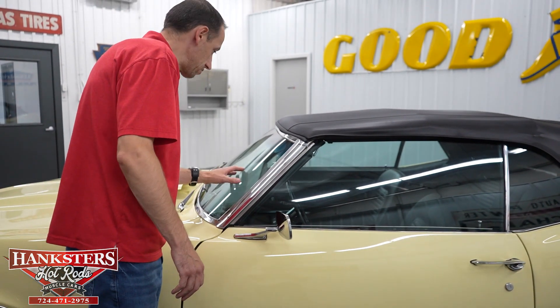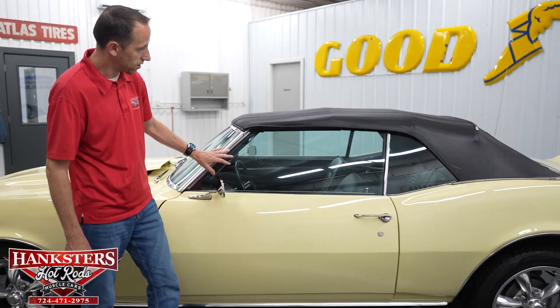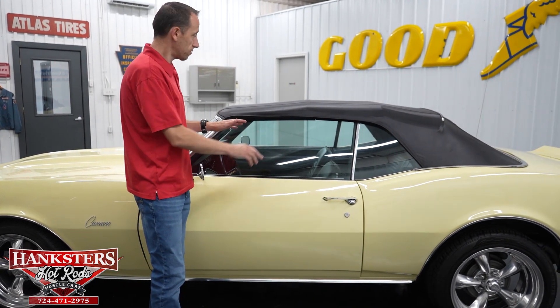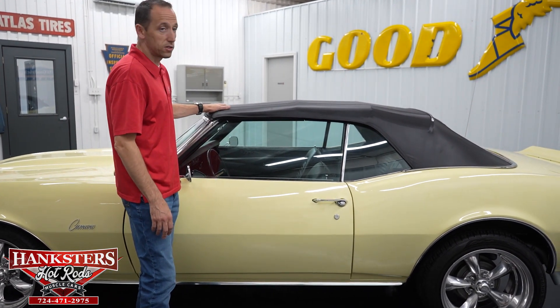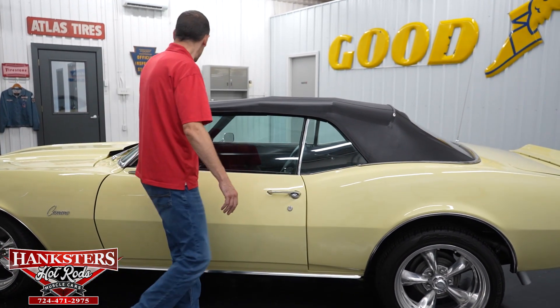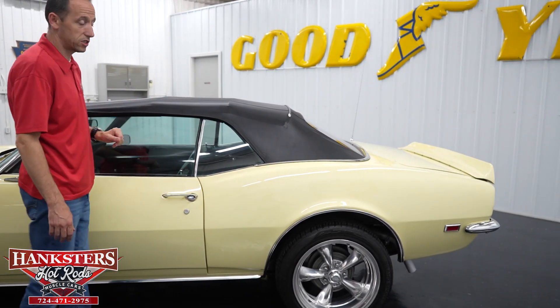The driver's side of the windshield and driver's side glass are very nice — no chips or cracks, and the glass is also slightly tinted. Moving on, we do have the black convertible top and the top on this car is in great condition. Coming up here, no rips or tears — very nice shape.